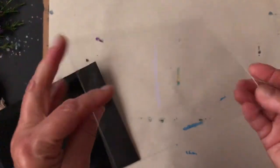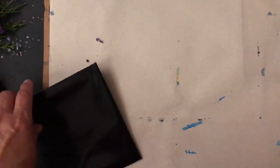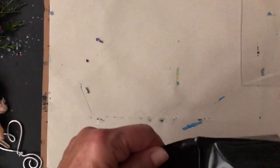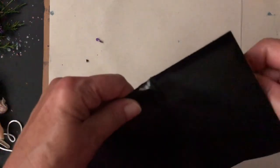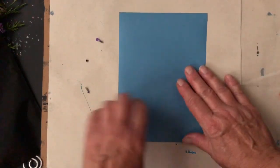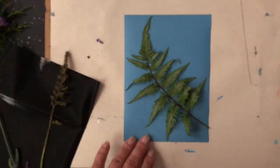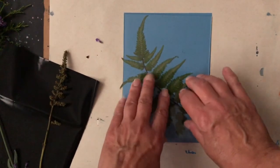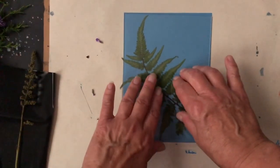When you open up your sun print kit you'll find two things: a small piece of acrylic to put on top of your piece when taking it outside, and a black plastic pouch that has your paper. You don't want your paper exposed to light, so carefully reach in and pull out just one sheet. One side is white and the other side is blue — the blue side is the side you're going to use. Lay your fern or other object on the blue side, cover it with the acrylic piece, and you're ready to take it outside.